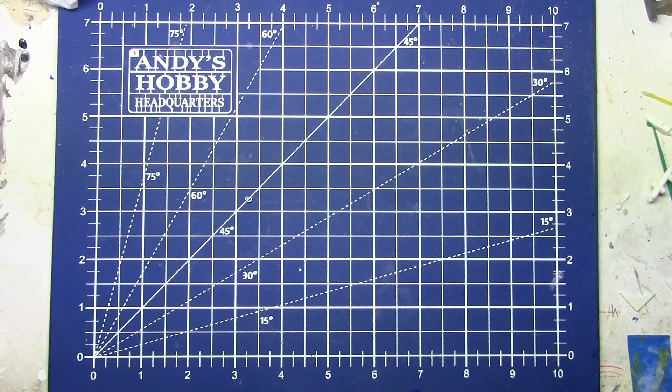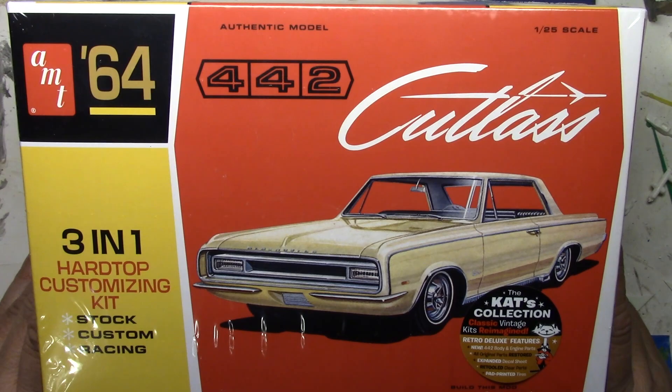Hello fellow car modelers! I took a trip over to Andy's today to buy a specific kit, and I ended up coming home with a different one. I thought, what the heck, let's look at it together. There's probably already been some videos about this kit, but I wanted to talk about it on this channel.